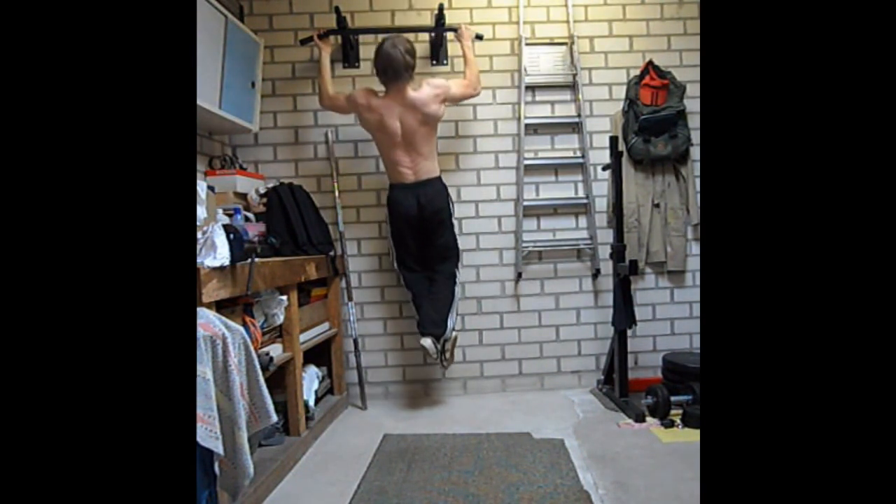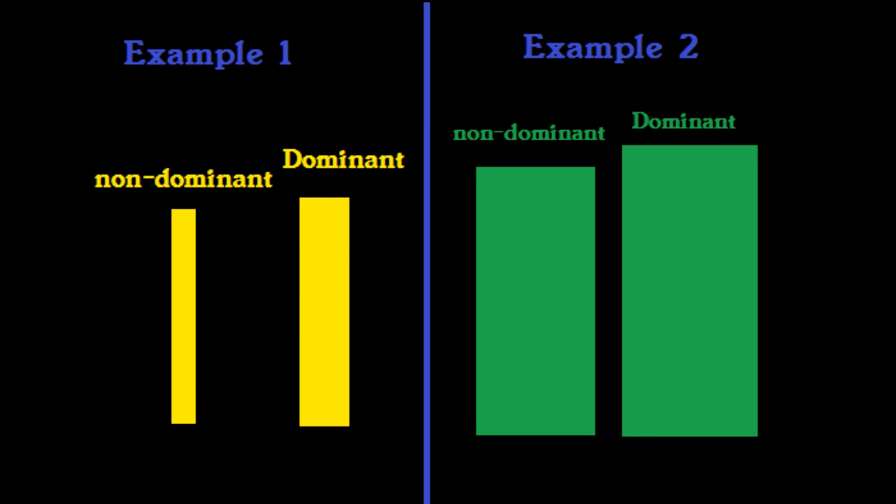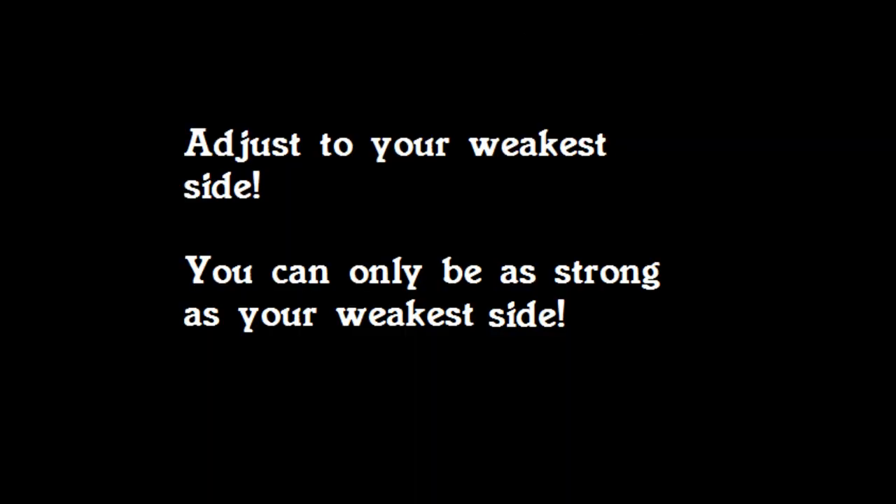This will ensure that you deliver the same amount of force on both sides. Finally, gaining more overall muscle mass will relatively reduce the visible difference between both sides. To explain this, I designed a visual example: example 1 shows underdeveloped muscles and example 2 shows more developed muscles. In example 1 the dominant side is almost twice as large as the non-dominant side. In example 2 the absolute difference may be the same, but the visible difference between both sides is a lot smaller. So if you can only lift 10kg with your left arm, don't lift 12kg with your right arm — lift 10kg with your right arm as well, because otherwise you will only increase the difference between your muscles.